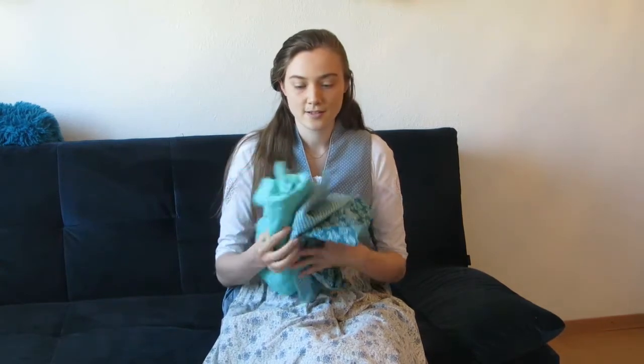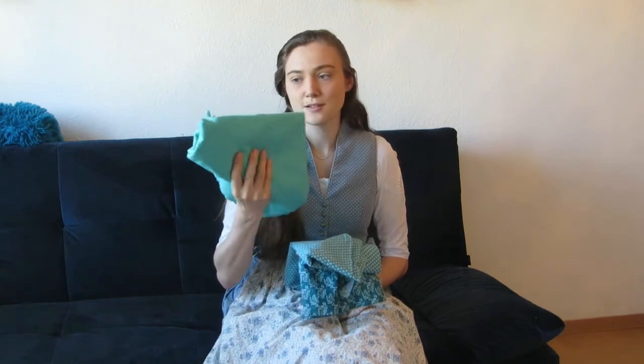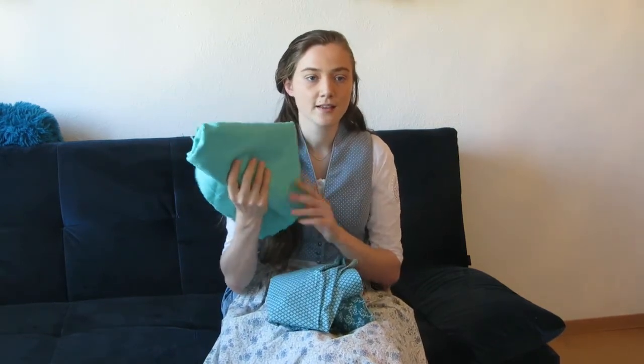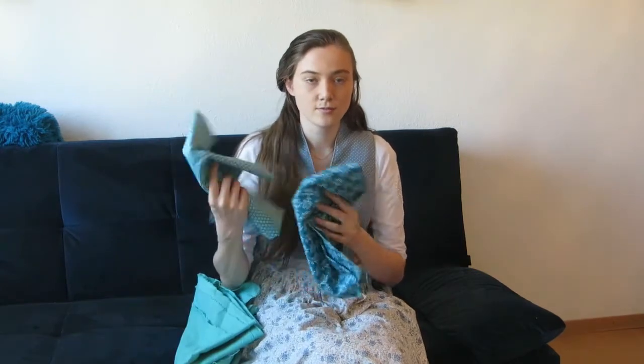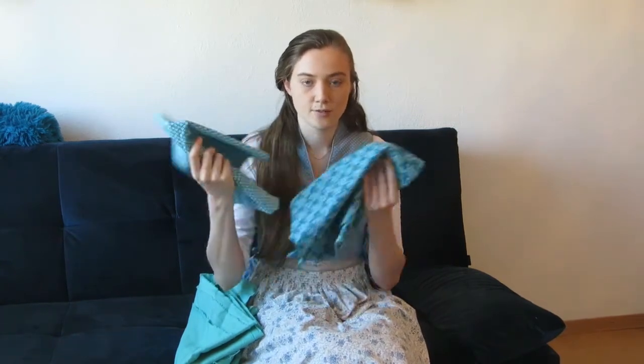I've pre-washed my fabrics. I have here this Turkish blue-greenish linen that I quite like, and I've got these two printed cottons. They match in the color scheme of the linen and they also quite nicely match together. I've got one meter of each of those and two meters of the linen, and I hope it's enough.